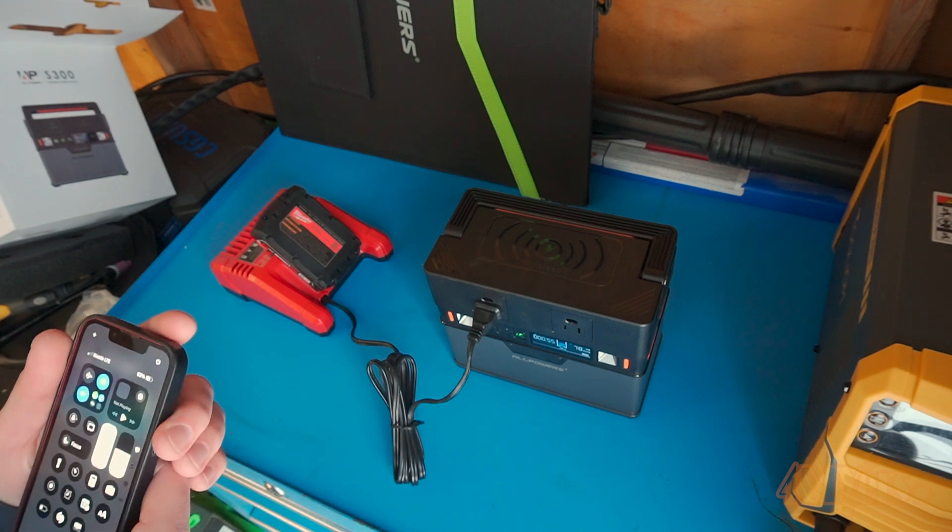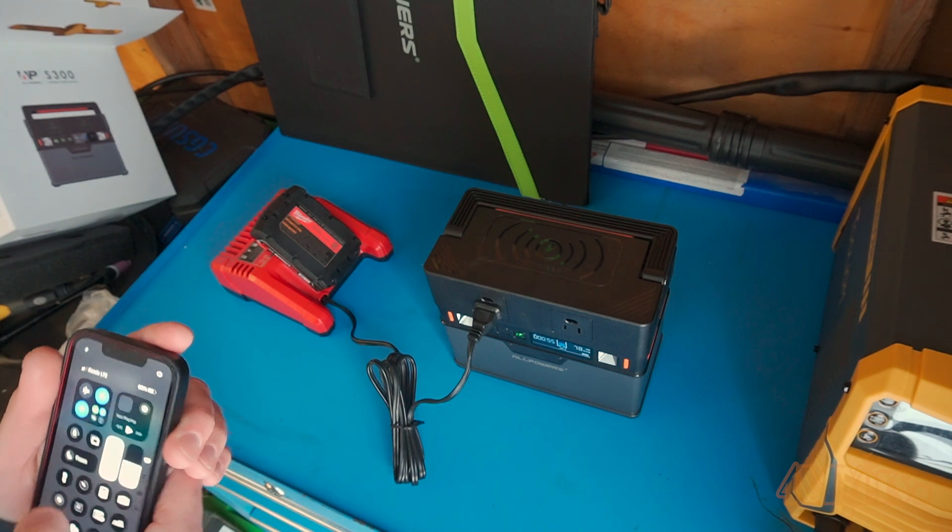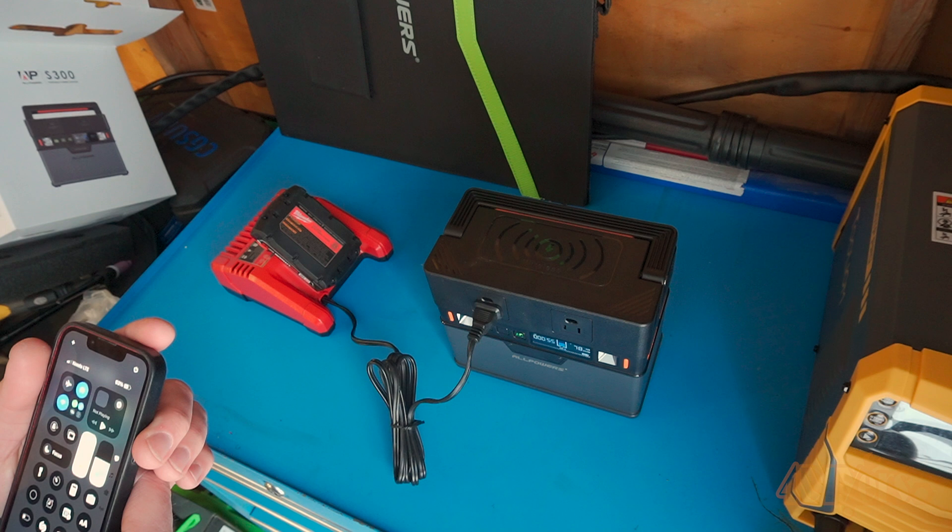Testing out the power station, I have my Milwaukee battery charger hooked up to it and it can easily charge the battery.